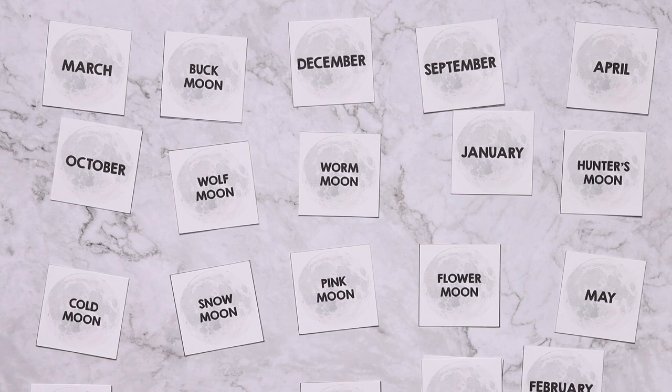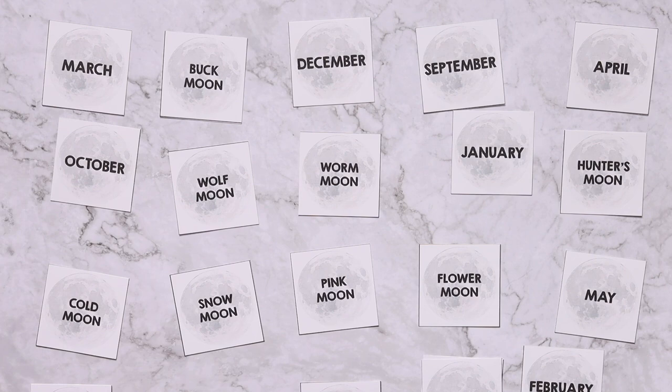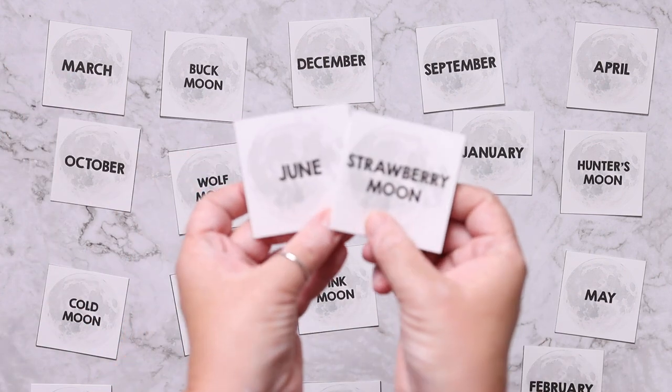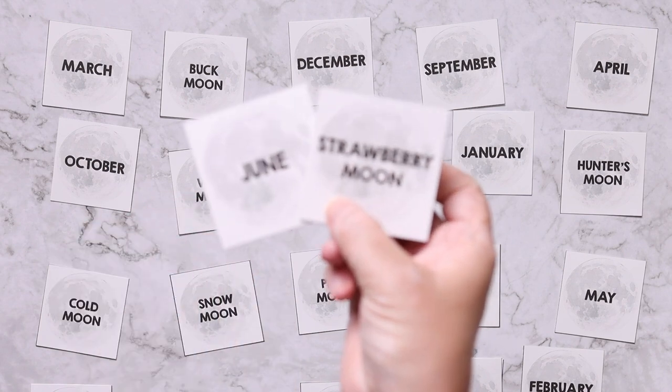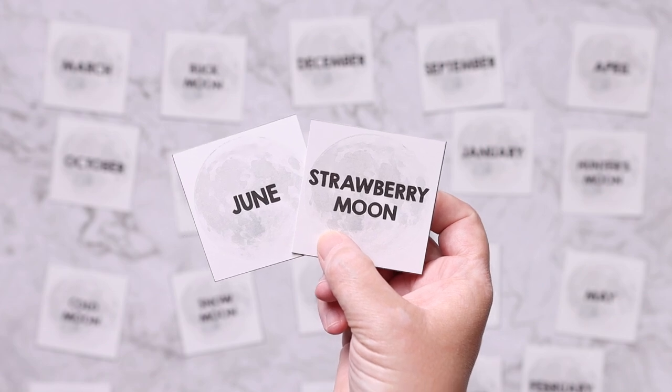The second game is a full moon matching or memory game. You would have your child match the month to the moon name, or play it like memory — flip over two cards and if they match, such as June and Strawberry Moon, you keep them, and whoever has the most at the end wins.